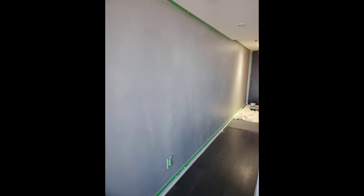All right guys, I'm a little bit discouraged with how this looks right now, but it is the first coat. I'm hoping the second coat will bring this wall to life, so I'm working on that now.